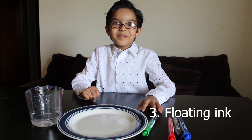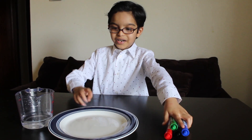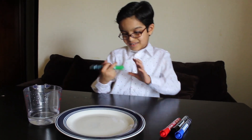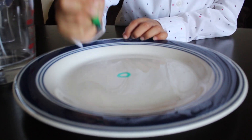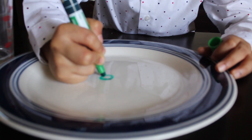The next experiment is the floating ink experiment. For this we need dry erase markers, a plate, and hot water — that's it. First let's draw something on the plate. Okay, a circle — make it thick. Circle. Diamond. Triangle. One more — heart.